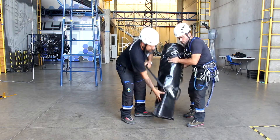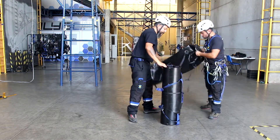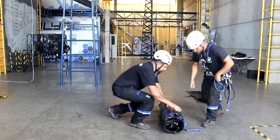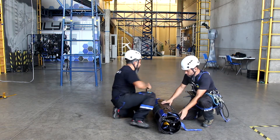Unrolling the stretcher. First, remove the stretcher from its backpack. It's important to put the stretcher in an upright position. Start to unroll the stretcher.